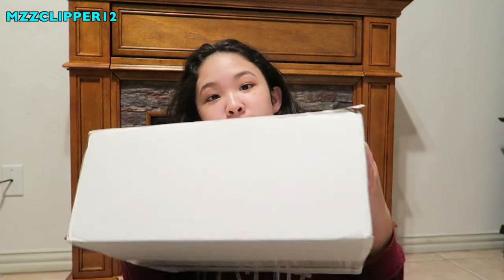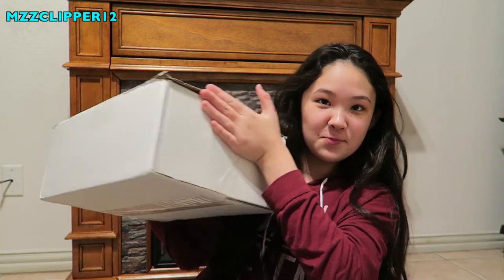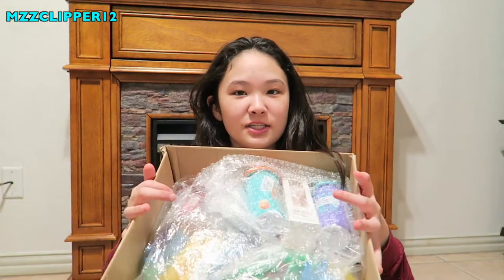Hey everybody, it's me Madison, and today I'm back with another haul video. I got a huge package that my mom ordered from yesstyle.com — it's basically a website that sells a bunch of Korean-based beauty products. I have no idea what's in here because my mom ordered everything. It's such a big box — Mom, what did you do? So yeah, let's get started. First when you open it up, it has your receipt and then a bunch of bubble wrap. It looks like heaven!